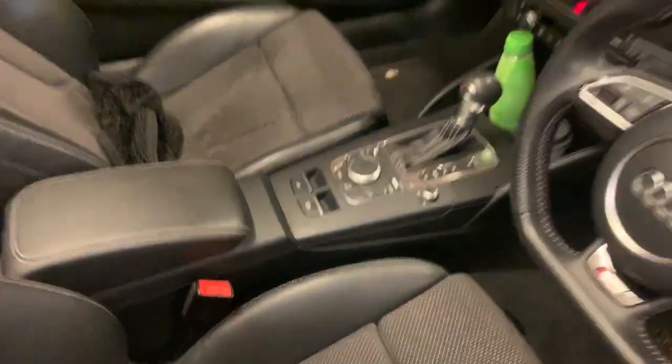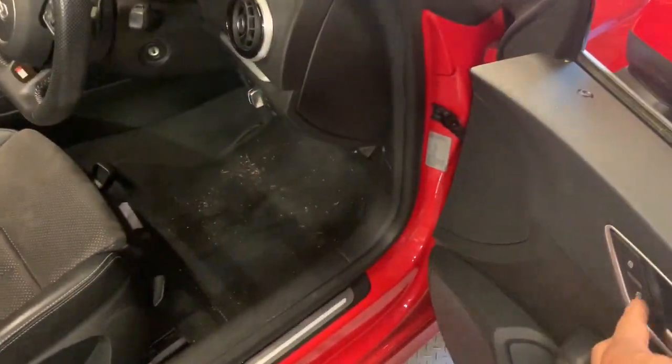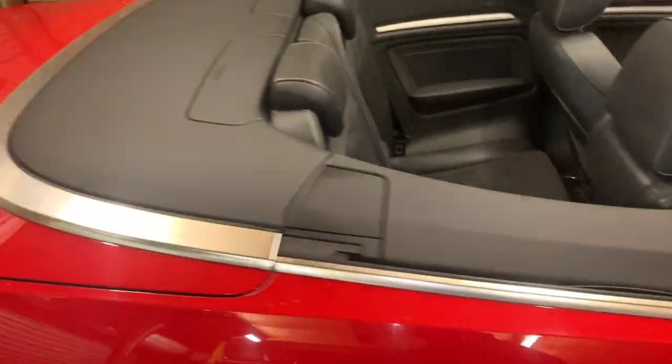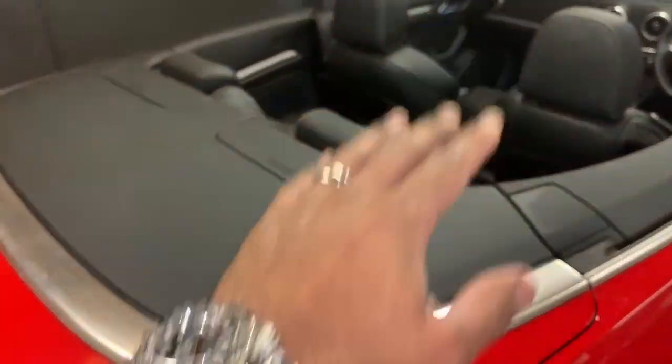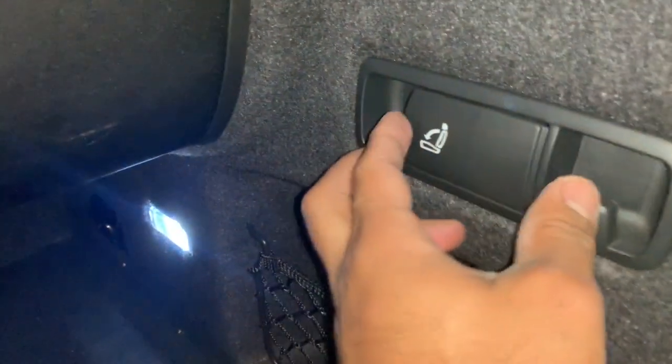We then need to open the tailgate. We'll press the unlock button and proceed to opening the tailgate so that we can drop the rear seats forward.